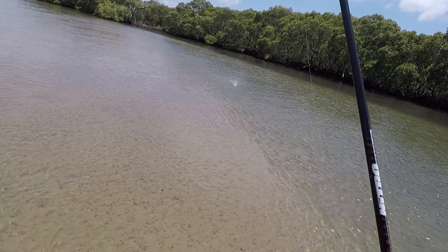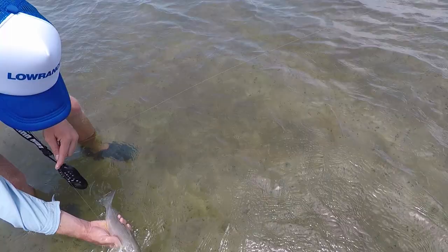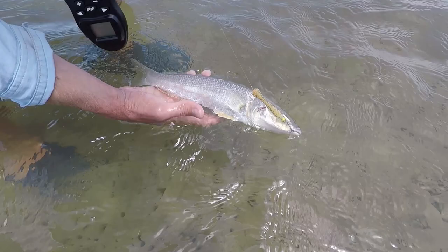Got him that time — always the way just after the camera runs out of battery. Have a go at this slab. Nice tank, off the surface. He'd be mid-30s — this is a nice fish. Beautiful.